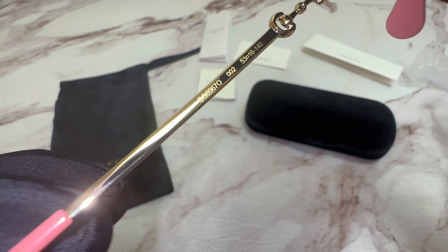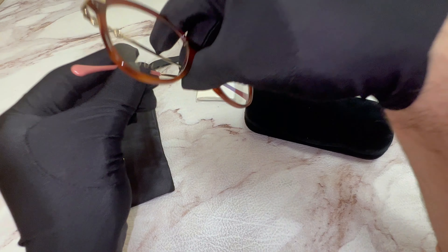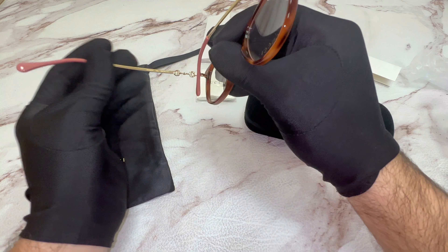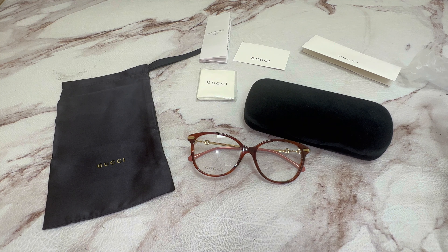The glasses are also rectangular shape. On its inner right temple, you'll find the Gucci logo and that it's made in Italy, as well as the serial number. On its inner left temple, you'll find the model number, which is GG0967O.